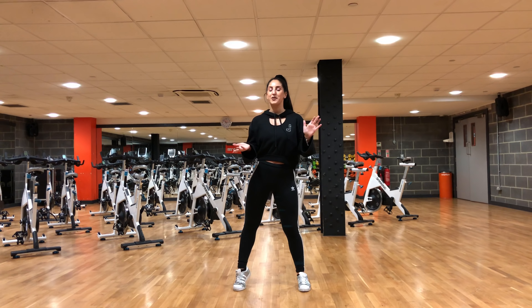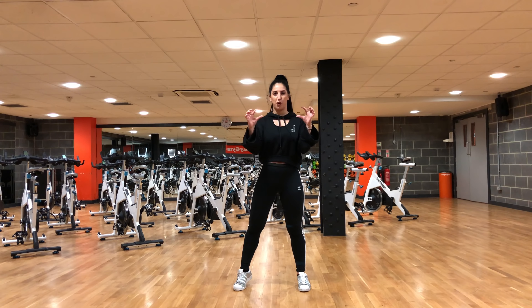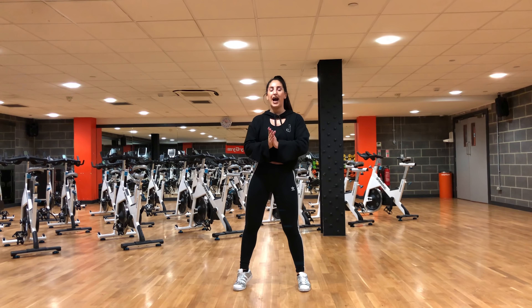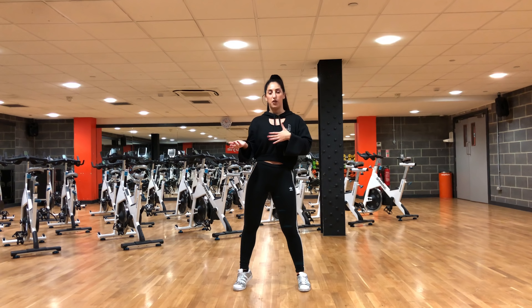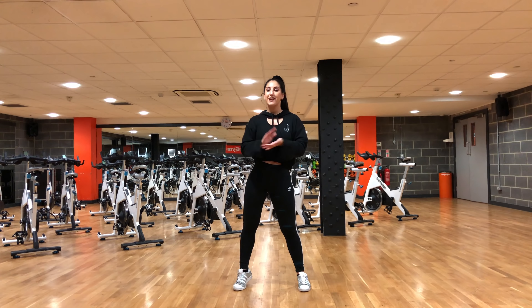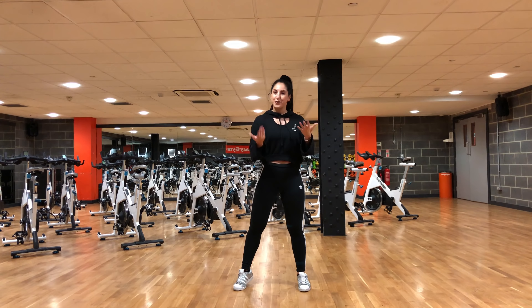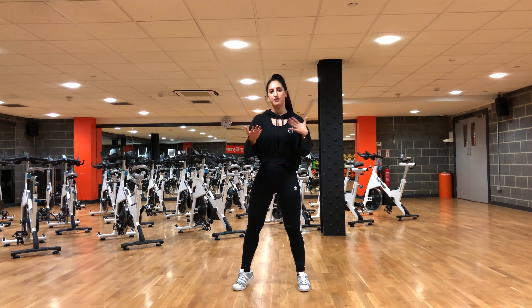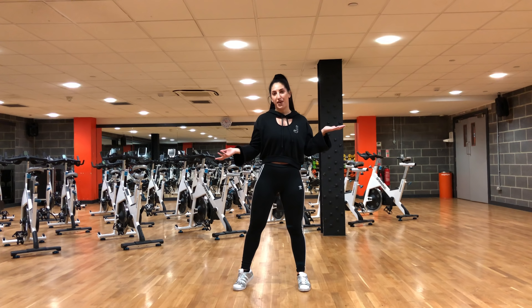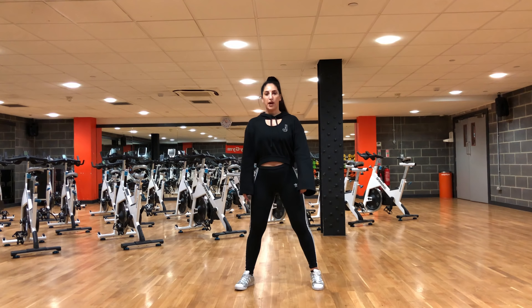As promised, here is my tutorial to 'Joan of Arc' by Little Mix. If you haven't seen the dance, I'm going to leave it linked down below and it'll also be the pinned comment. I'm not going to have the dance to music in this video, so once you've learned the dance, click on the link to practice along. Please subscribe if you're new — I post dance videos, tutorials, and vlog content. Let's get into the tutorial!